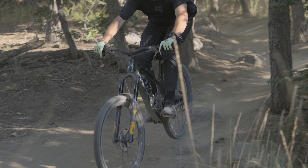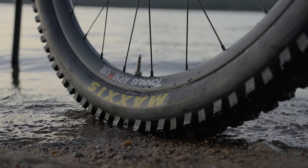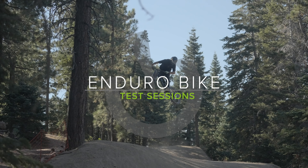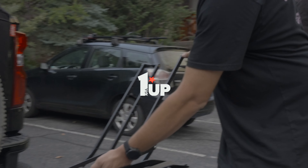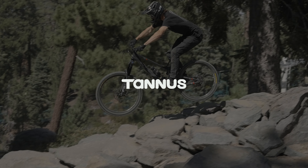Enduro bikes are made to cover a wide variety of terrain and uses, serving as the everyday driver for many consumers riding their local trail network and maybe some bike parks on the weekend, to attacking the gnarliest terrain at EDR World Cups under some of the best athletes in the world. We opted for bike park laps at Snow Summit in Big Bear Lake, California to get our six long-travel bikes as close to the limit as possible in a relatively controlled environment.